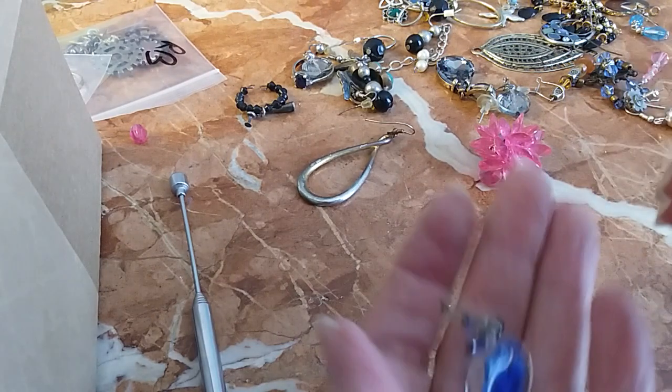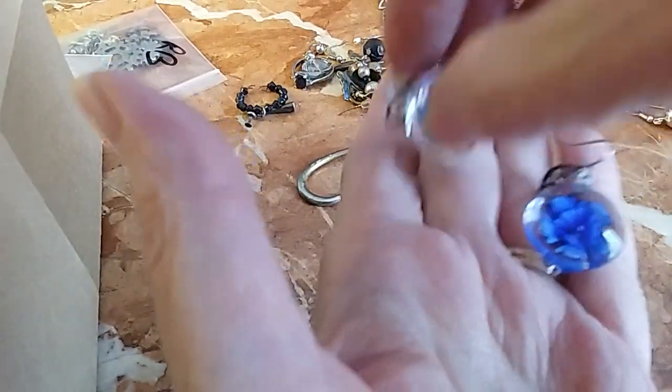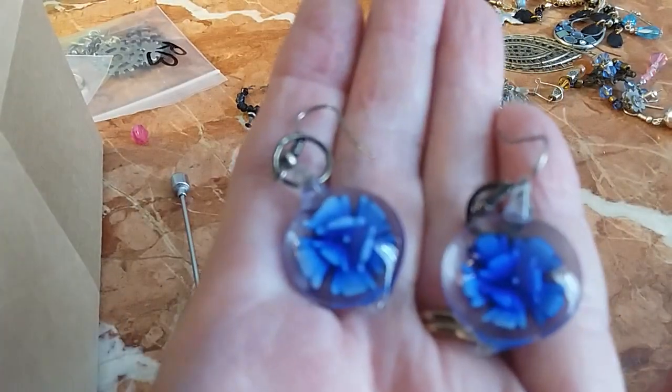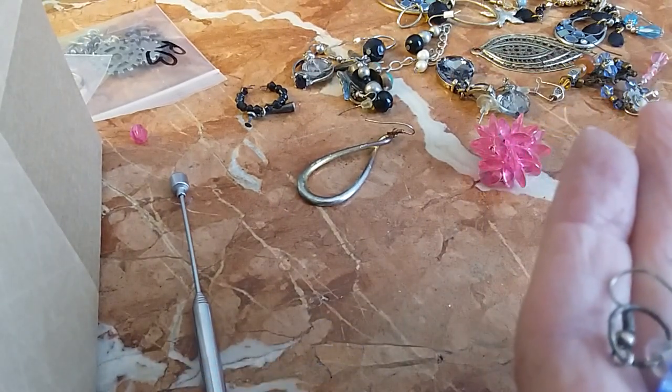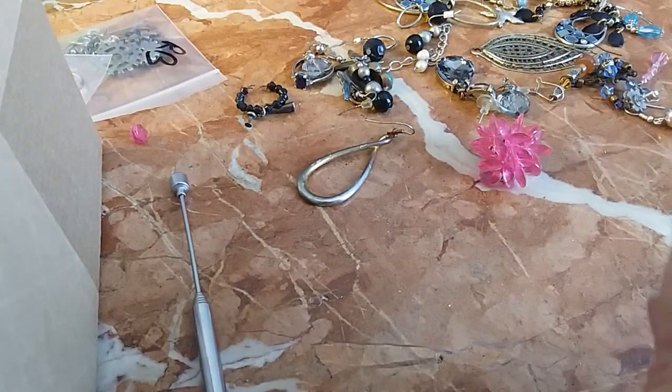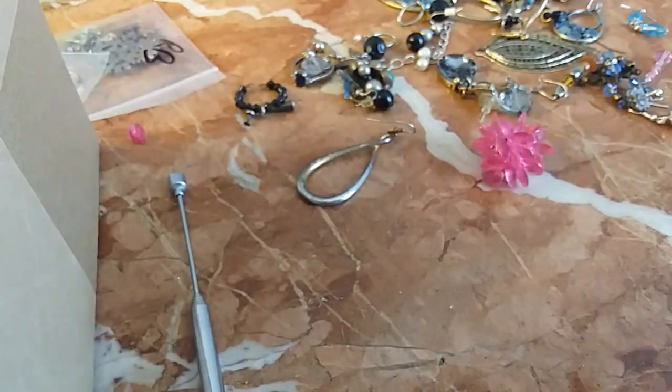Oh, these have a match — pretty little glass flowers, purple flowers, very cute. I don't know if those are silver or not, but we're going to do these for two dollars because they're so pretty.